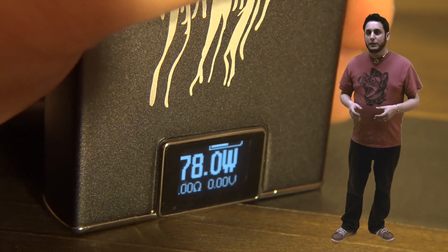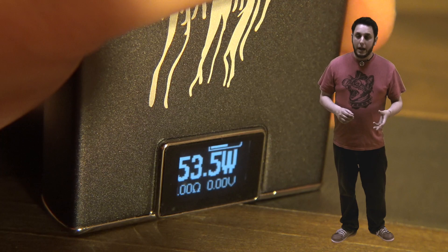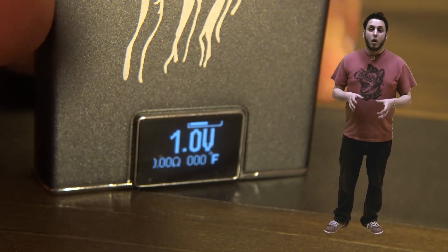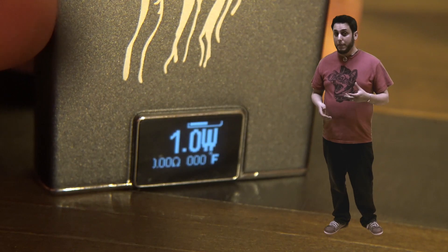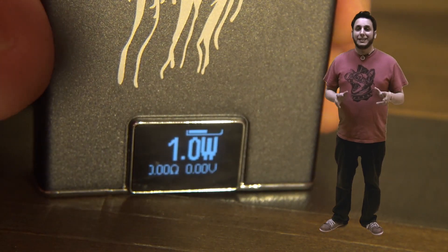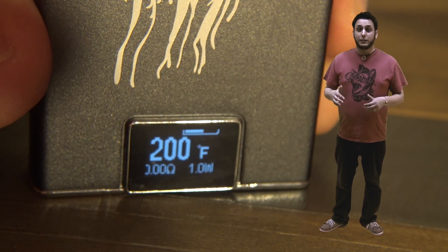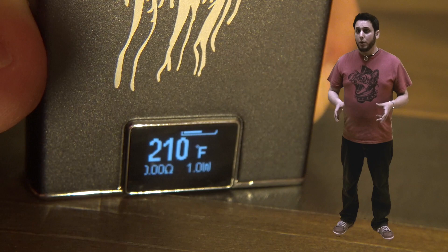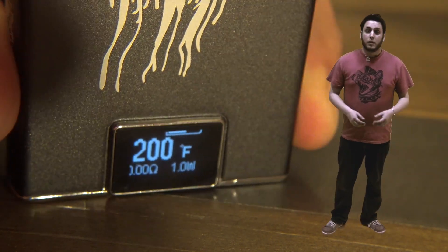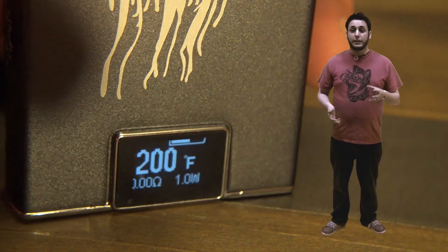You increase and decrease in 0.5 watt increments. Holding down the up or down button, it'll fly by much more quickly. You can flip from wattage mode into voltage mode by holding the power button and the up button at the same time. Holding down the power button and the down button at the same time for three seconds will flip it into temp control mode. In temp mode, you can go from 200 to 600 degrees in 10-degree increments. You can also lock the mod without turning it off by holding the up and down buttons together.